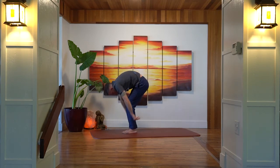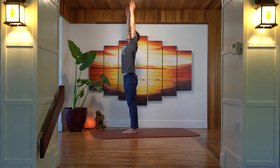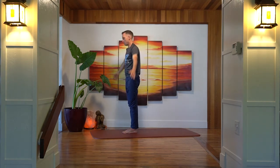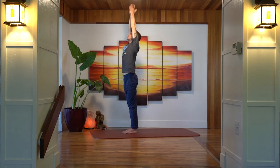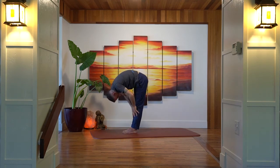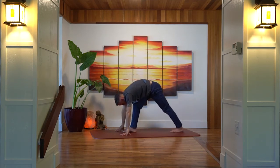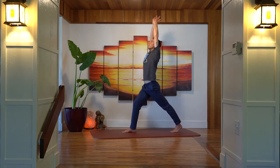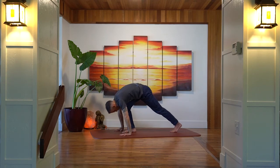Inhale up into halfway lift, exhale down into a forward fold. Inhale sweep the arms all the way up, exhale hands come down through heart center. Inhale sweeping back up, exhale swan dive forward. Inhale halfway lift, exhale plant the hands, step the left foot back, leave the left heel and knee up, inhale sweep the arms up, pushing into the right foot, pressing down into the left heel, opening up through the front body. Exhale, hands come down to the mat, step the right foot back into downward-facing dog.